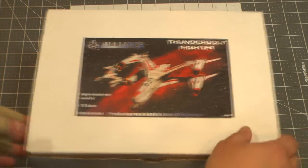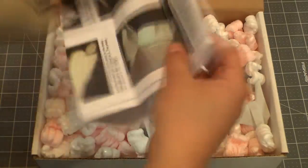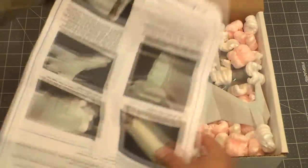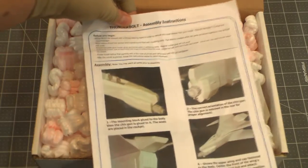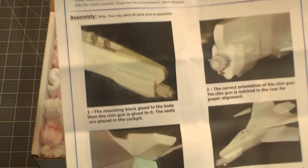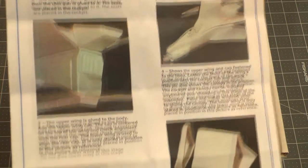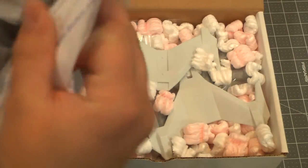I got this from one of my prop-making friends. Let's start out — we get a nice set of directions printed on big long paper. There are no painting instructions or anything. It does come with marking decals, but it doesn't come with decals for the red stripes, but that's okay — this will probably work better as paint anyway.